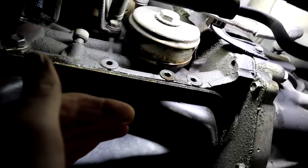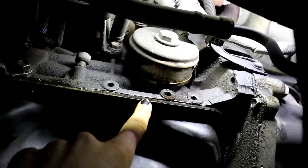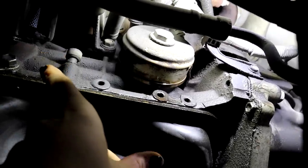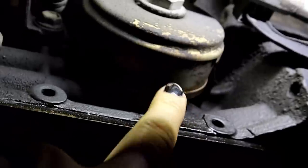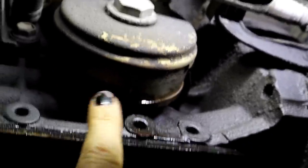I may actually have an engine oil pan seep, but I like to start from the top of the engine and work my way down because of gravity. Sometimes the other leak can exacerbate a smaller one and make it look worse. This one you can tell is very much an active drip — it's an active leak, we can see the oil coming down there, so this is a pretty bad one.